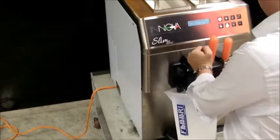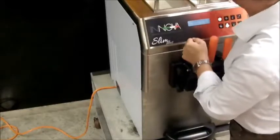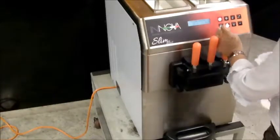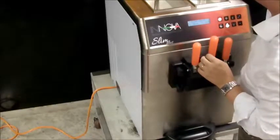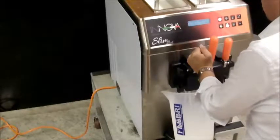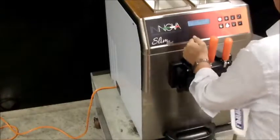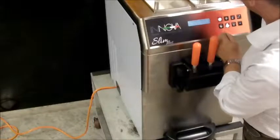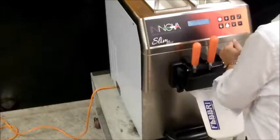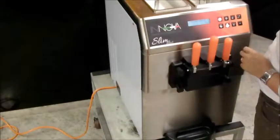Operate the left lever to remove the mixture, then fill it again in the same tank. Do the same operation with the right part of the machine. Repeat the operation 2-3 times each side to remove approximately 1.5 liters of mixture from each tank, then fill it again in the same tank.